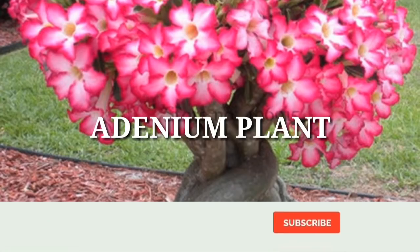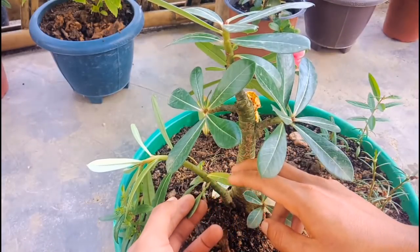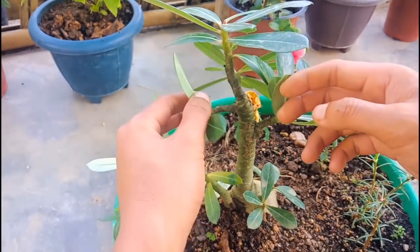Hello friends, I am Donson, welcome to my channel. I'm going to show you how to plant adenium. Please don't forget to subscribe to my channel, like, share, and comment. Let's begin now.